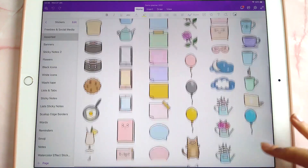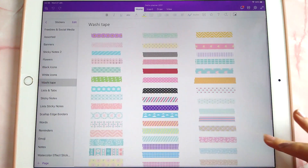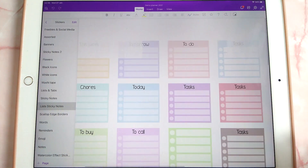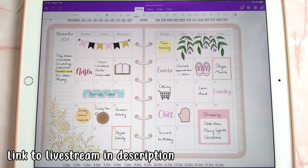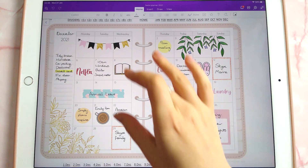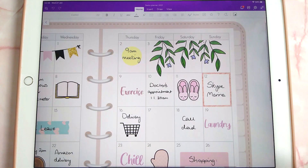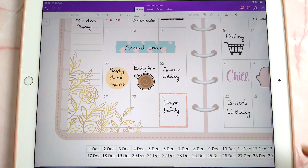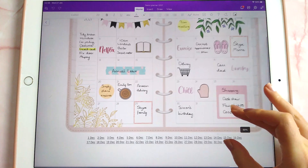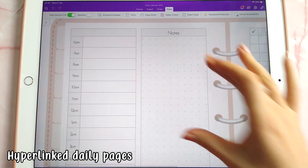If you like the freebie planner, check out the full bundles, which include 1,000 pre-cropped stickers in a OneNote file that you can copy and paste into your planner. I was also invited to do the OneNote Creator Series with Michelle, and as part of that live stream I created demo planner templates showing what you can do to decorate your planner. I'll put the link to that live stream below. The full version of the planner also includes daily pages.